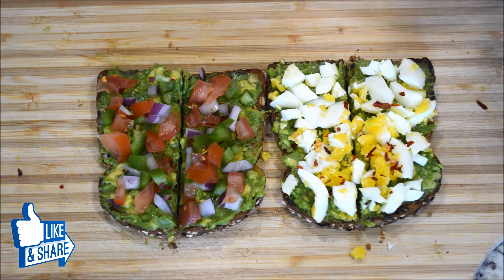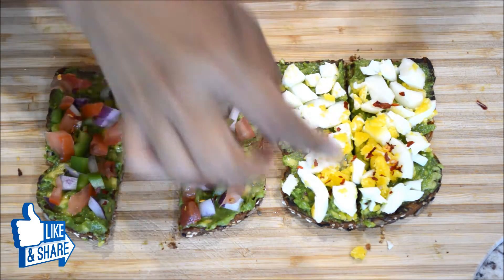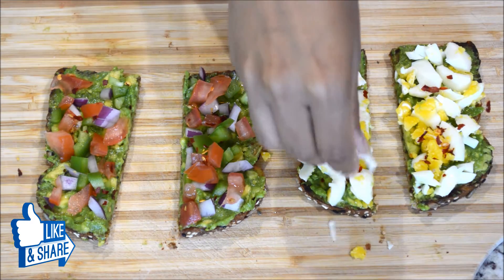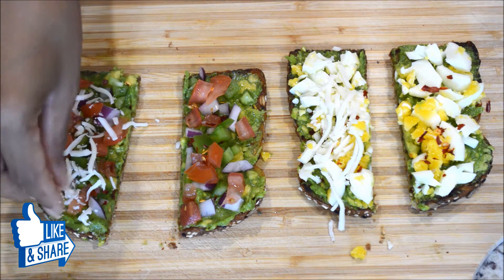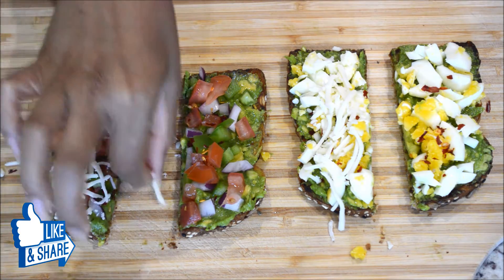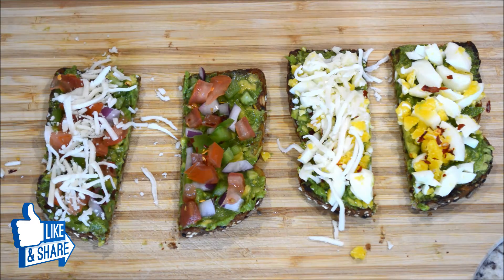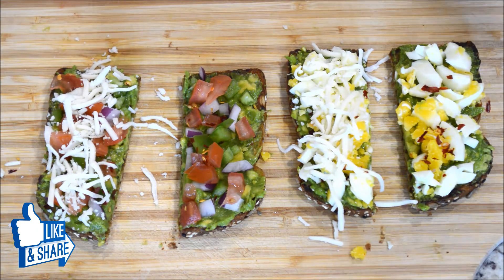I'm also going to make a half with cheese — just spread a little bit of cheese over one of them. There we go, clean it up — that's it, it's done. Let's plate them up.